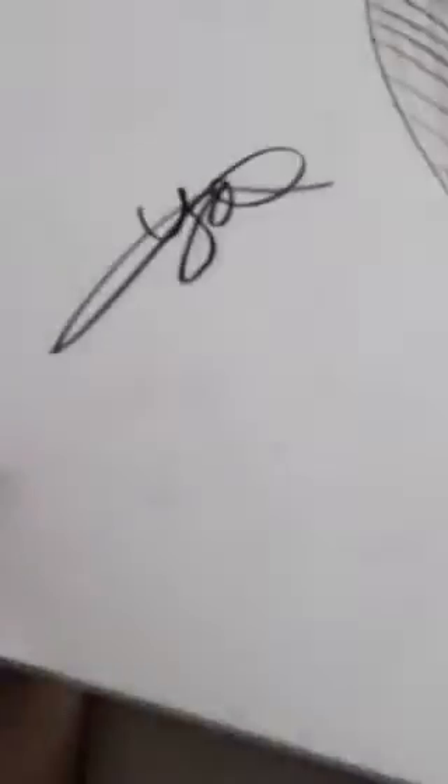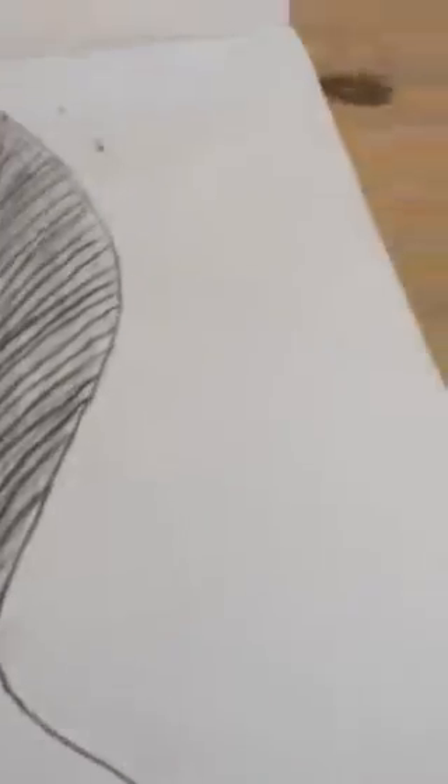And finally, the leaf that I did. As you can see, my signature's there again, but I really like it, and I hope you guys do too.